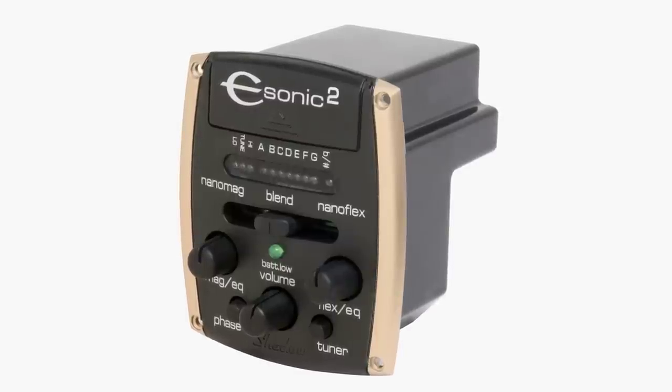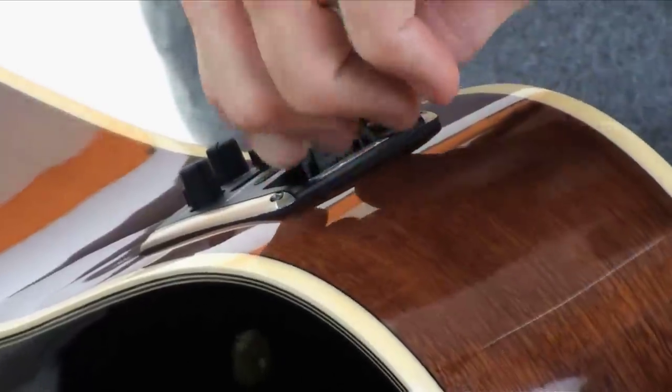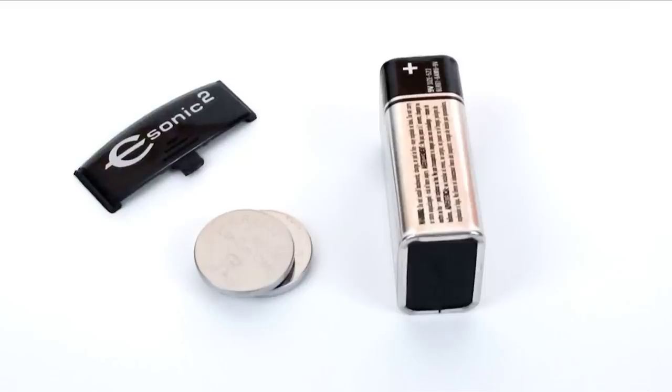Due to its use of the latest in surface mount microtechnology, the E-Sonic system is 35-65% lighter in weight than most other systems. This means that your acoustic guitar's natural vibrations are uninhibited. Less weight and better for the environment, the E-Sonic lithium batteries outperform others, and the E-Sonic is the first to use environmentally friendly coin-sized lithium batteries that typically outlast 9V.